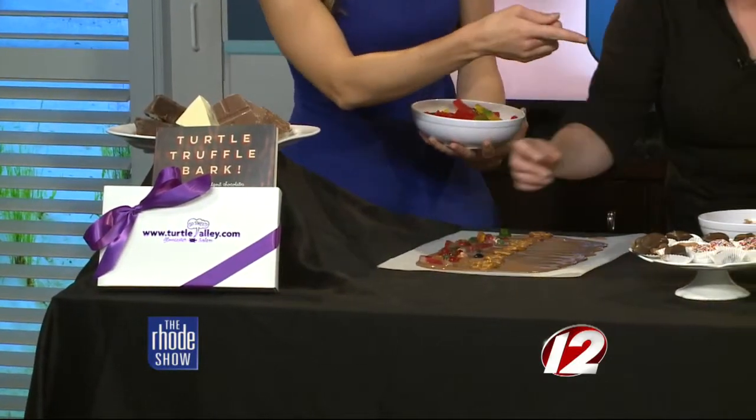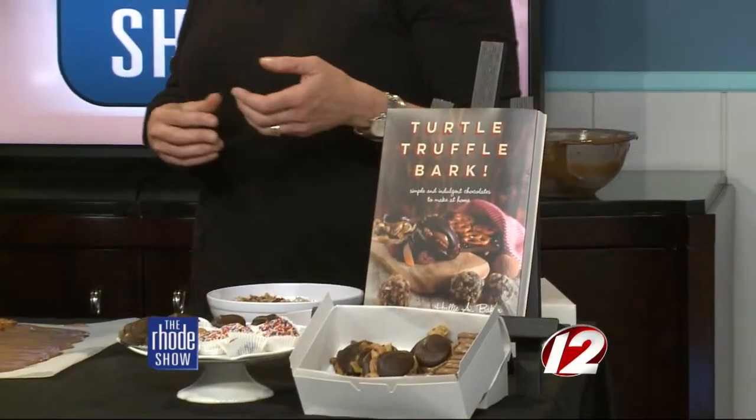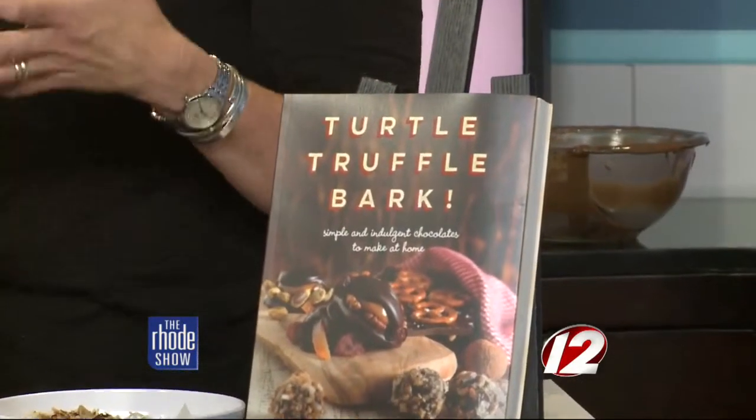You brought the book with you — it's called Turtle Truffle Bark. So I'm assuming it's a lot more than just the bark. Yeah, truffle is in the name. So what we do is we start off with bark because it's the most simple way to get your hands on chocolate.